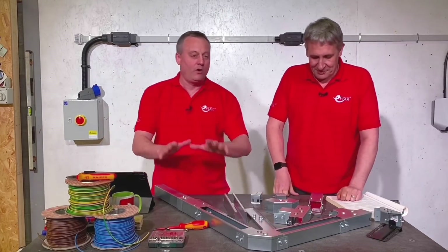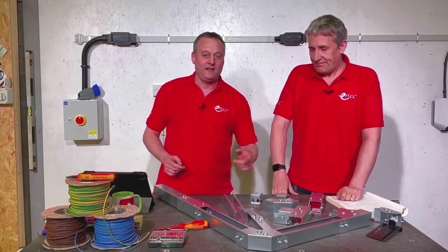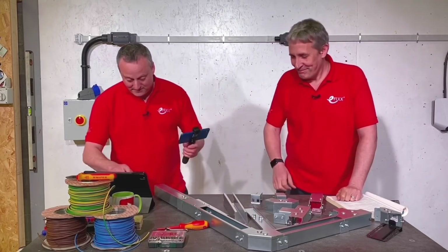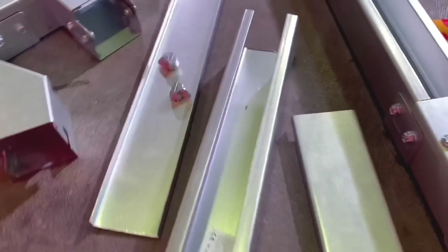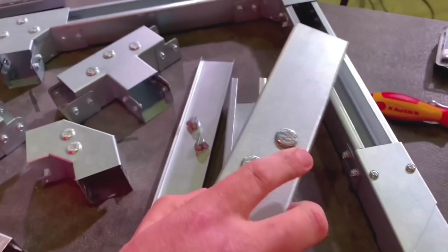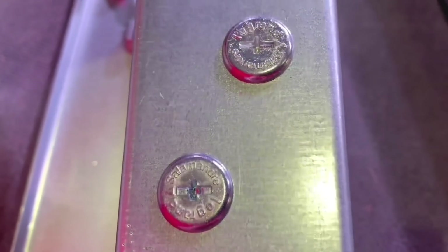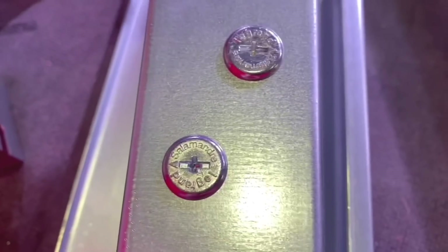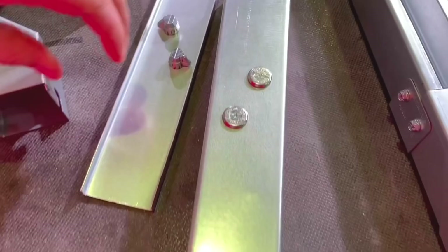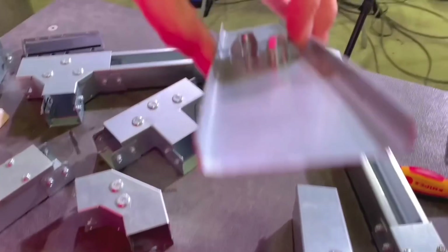Let's have a look at the key features that make electricians' life easier. Starting with the lid — these turnbuckles are brilliant. They're currently positioned with both arrows pointing out, as if in a locked position. Rather than getting a screwdriver to turn them, you just click the lid on. The clever bit is these little springs — the spring clicks down onto it.